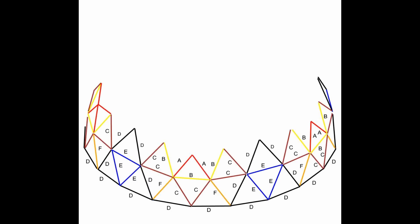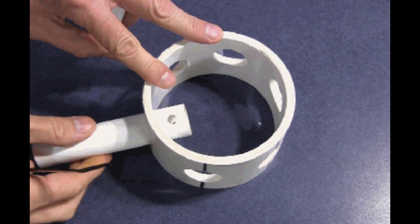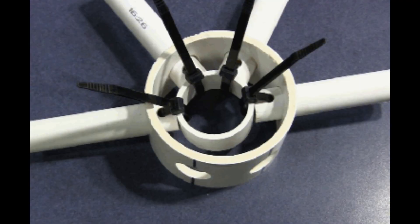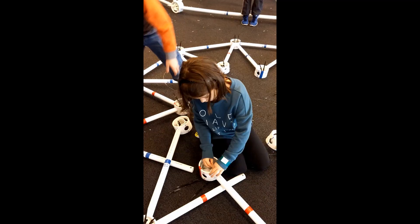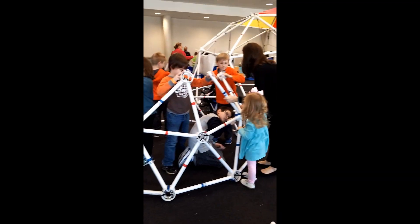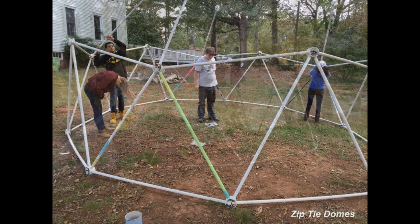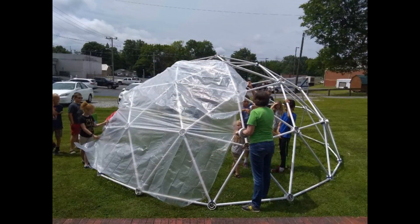Zip Tie Domes presents: How to Make a Simple Do-It-Yourself Geodesic Dome. The Zip Tie Dome hub design is the easiest DIY geodesic dome you can make yourself, and it is the only geodesic dome that requires no tools to build. This geodesic dome has hubs so simple that even a child can put it together — just zip tie the struts to the center ring inside the hubs without using any tools.